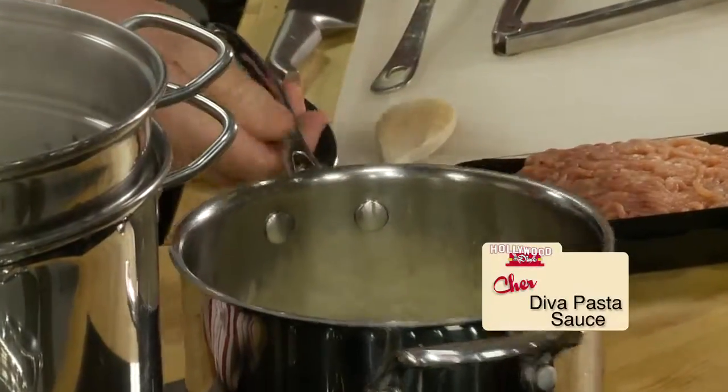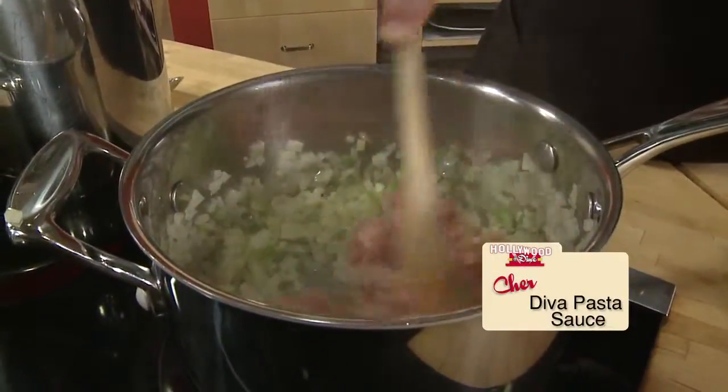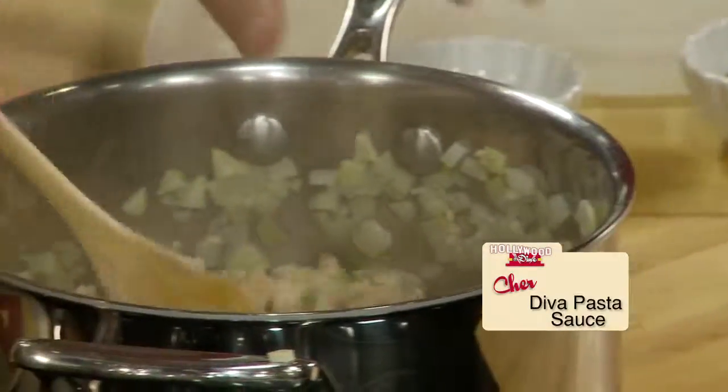Soften up some onion, minced green bell pepper and garlic in two tablespoons of olive oil. Add one pound of ground chicken meat when no pink remains and it's all broken up.